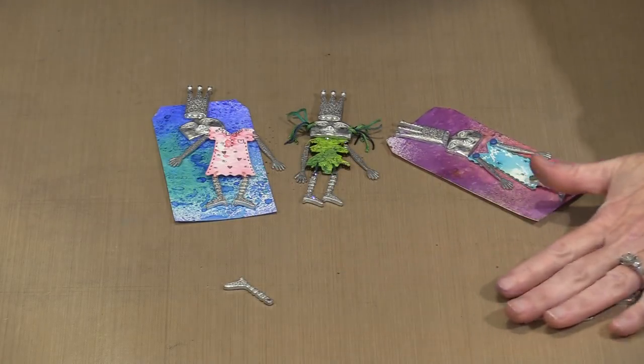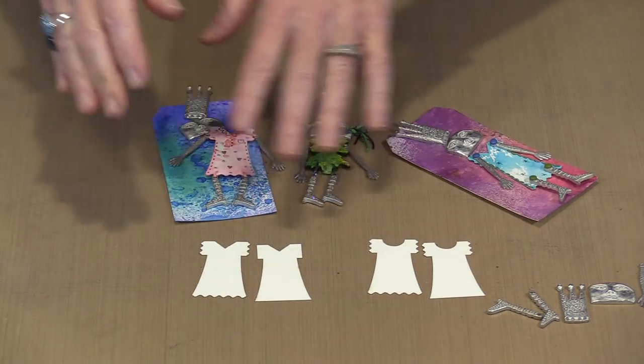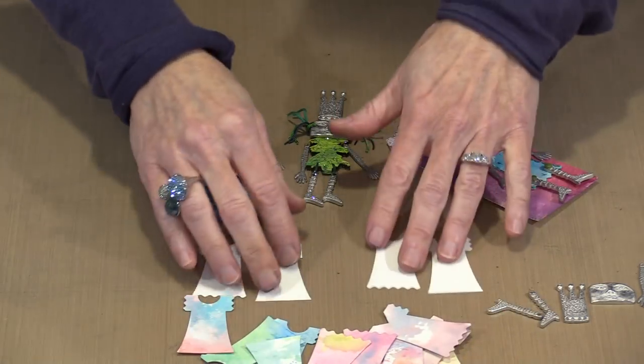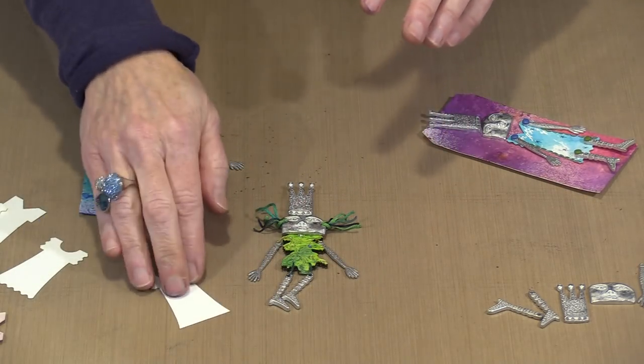I designed two little dresses. They only measure two inches from top to bottom, and you can see there are two hemlines and two necklines — a scoop neck and a v-neck. The paper is 140 pound — the standard Strathmore 140 pound cold press watercolor paper that we use for everything — so they're going to hold up to all of the things you might throw at them, whether sprays, inks, or inks from an ink pad.